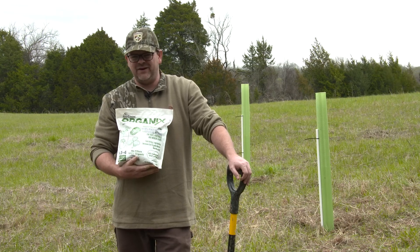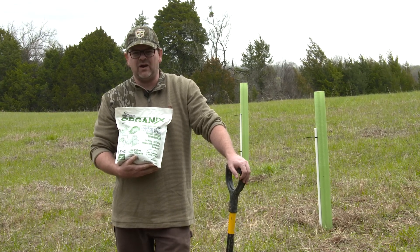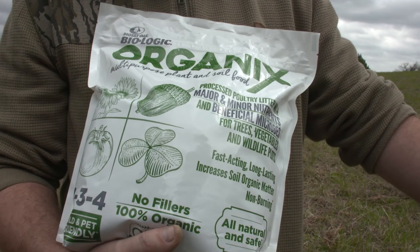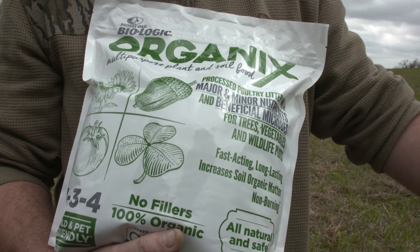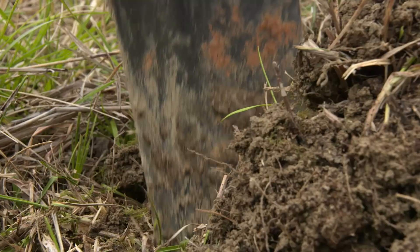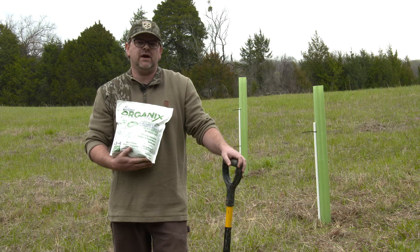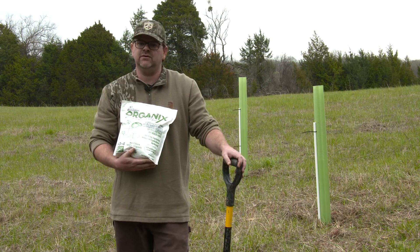Hey guys, Dudley from Native here. I want to tell you about a new fertilizer we've got and it works amazing on trees. It's called Biologic Organics. Today we're going to show you how to put it on a started seedling that you just planted and we're also going to show you how to put it on an established tree and you'll get great results.